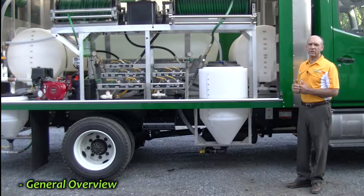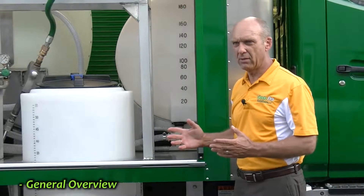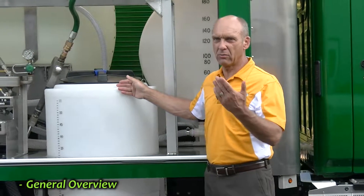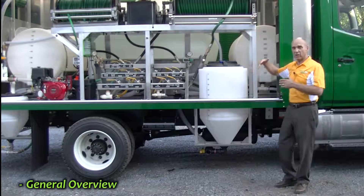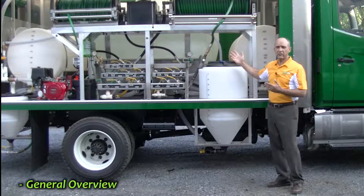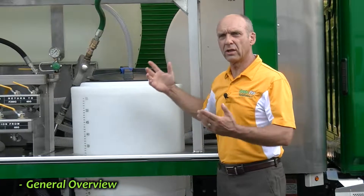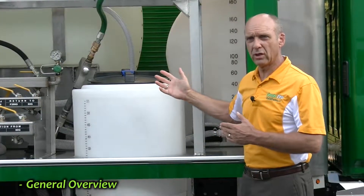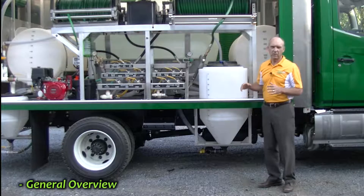The basic configuration is about the same. This is designed for IPM. We have smaller tanks that we can mix smaller amounts of product in. We have a large tank in the center that you can use for product if you want to, but it also has the advantage of being a nurse tank. So in the spring when you're doing a lot of oil applications, or in the fall when you're doing a lot of fertilizer applications, you can fill everything with the same product.